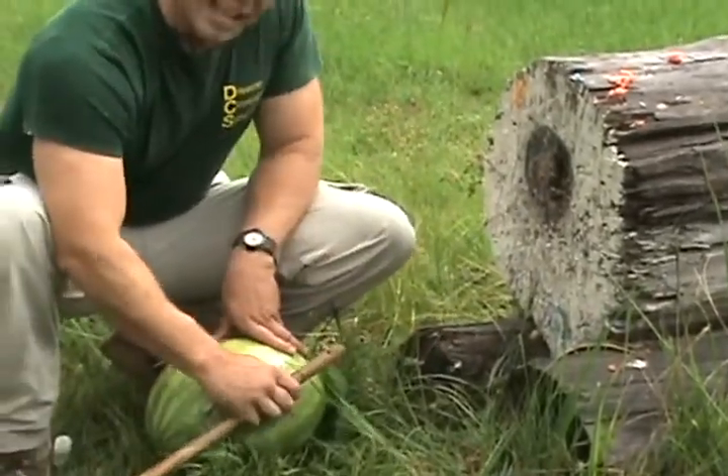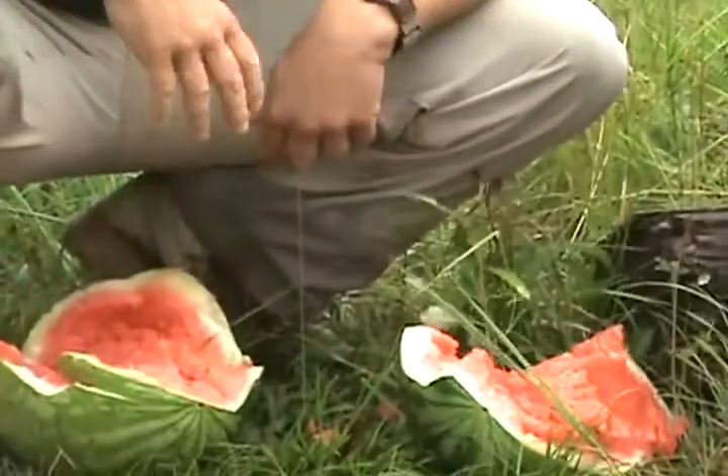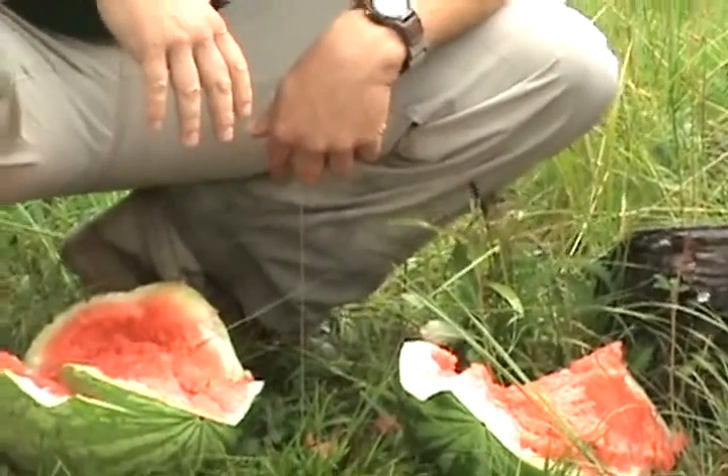Well, that sunk the blade in it. It kind of came off the handle a little bit, and split it pretty much in half. Not bad.